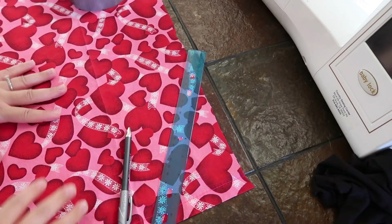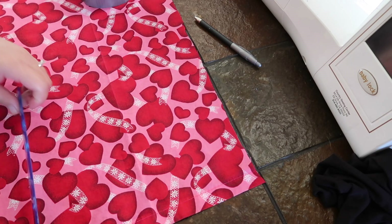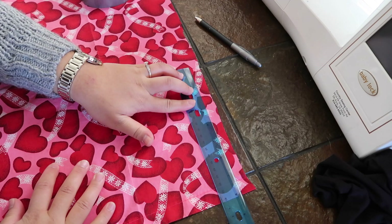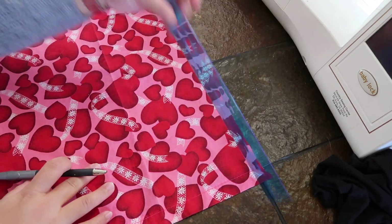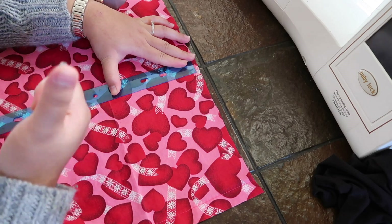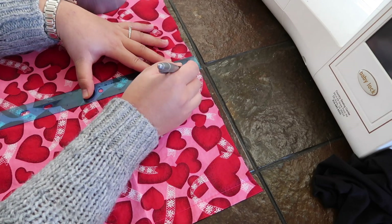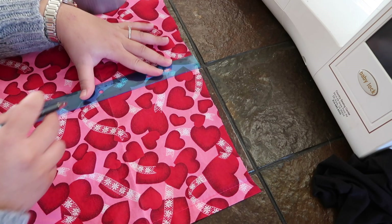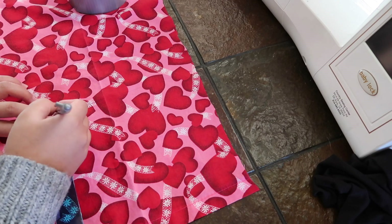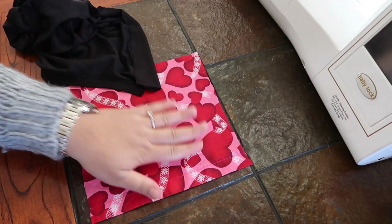We're going to put the shirt to the side. I have another fabric that I picked up at the Goodwill a long time ago, and I just thought it was time to use it. We are going to measure eight inches — eight inches by eight inches. So here I have eight inches, and then another eight inches. Eight inches is right about here. I'm going to mark that and put a little square. Then eight inches here. And then we're going to cut this out. Now that we have the eight by eight cut out...